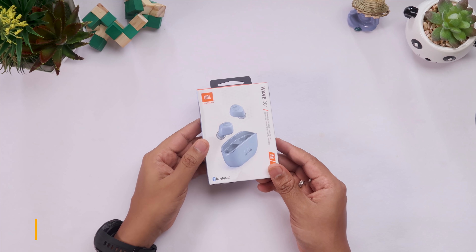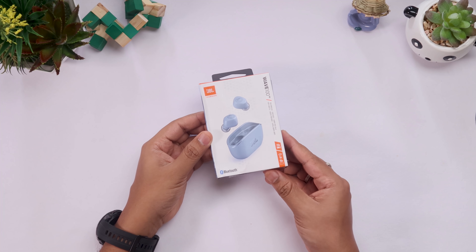Hi, my name is JBL. This brand is obviously well known, with about 25 years of experience in the sound field. When unboxing JBL products, this one is called the JBL Wave 100 True Wireless Earbuds.